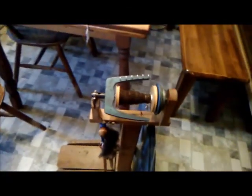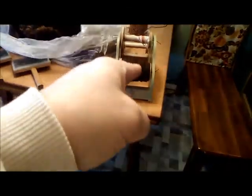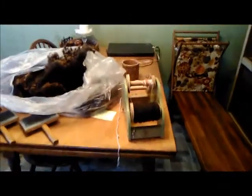I have one full bobbin, and this is spun in the grease. This is from the other video I was actually working on. I'm going to have that one and then I'll ply them together.